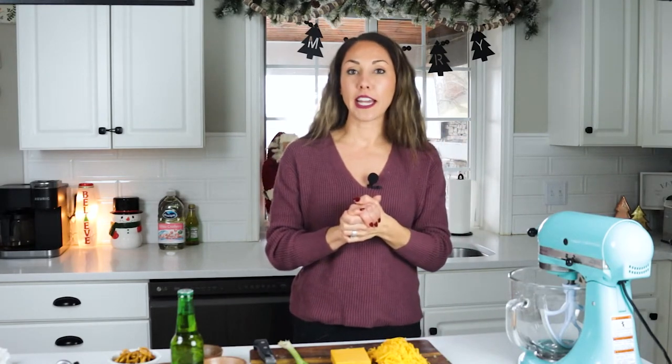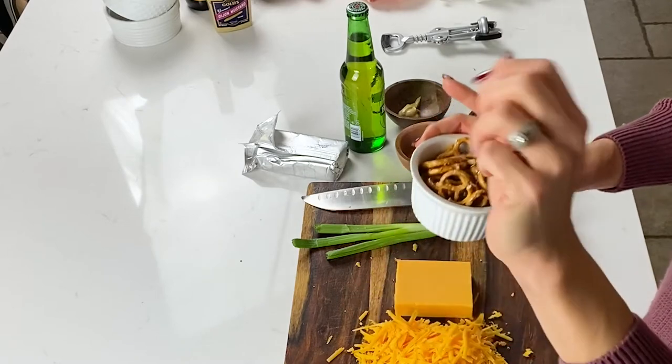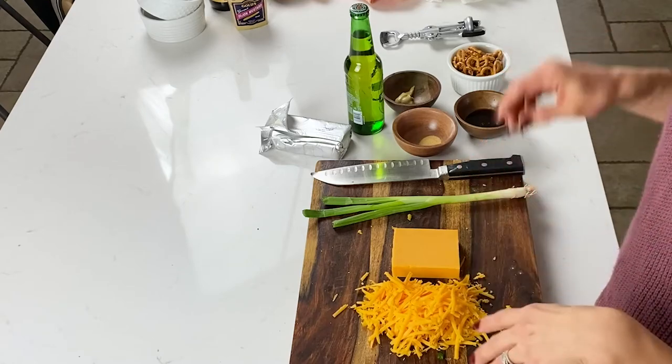So this dip is a cheesy cold pretzel dip. It is perfect for hard pretzels like these, or the stick kind — they come in so many different shapes and sizes. Any pretzel works; even a soft pretzel would be totally fine. It is on the thicker side, so a soft pretzel may not be as easy to dip into as a hard one would be.